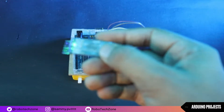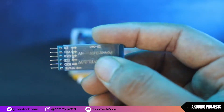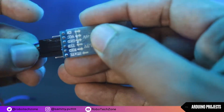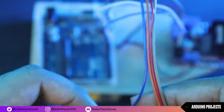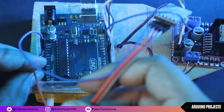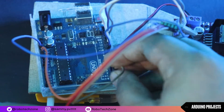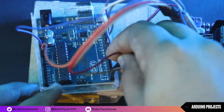Now take a Bluetooth module and connect four jumper wires to it — to the pins VCC, Ground, RX, and TX. VCC will be connected to 5V of Arduino, Ground to Ground, RX to TX of Arduino, and TX to RX of Arduino.